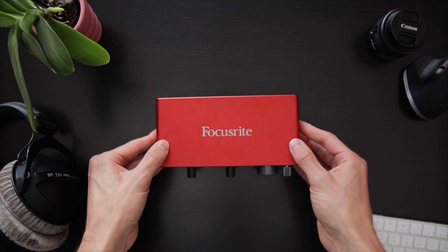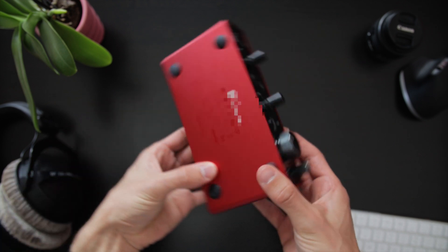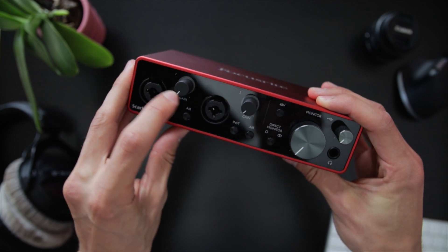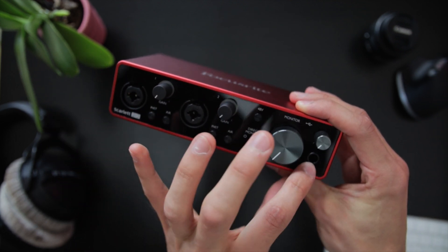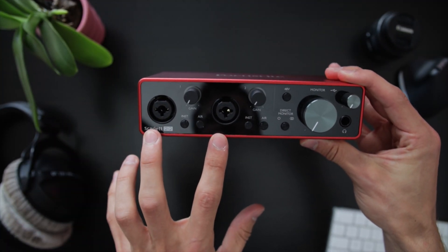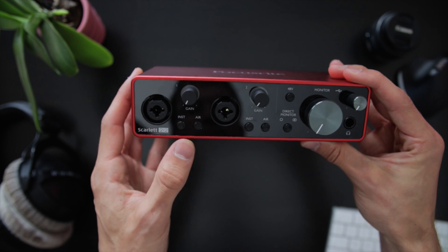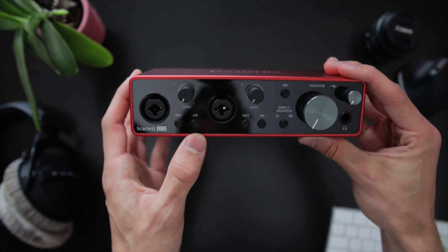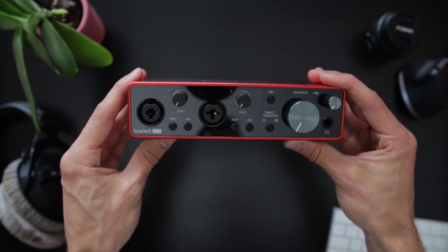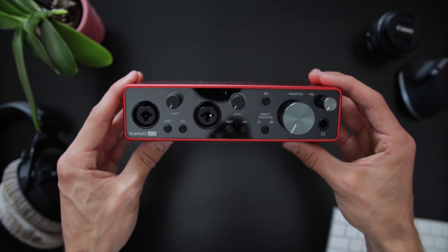Starting with the outside, the interface is made from red aluminum, which feels quite high quality. The front and back is made from black glossy plastic and when pressing on it, it does move a little bit, which does not feel super high quality, but I wouldn't say that's something to worry about. Moving to the front of the interface, you see two XLR quarter-inch combo inputs. Each one has a gain knob and two buttons — one to calibrate the input to instrument level and another labeled Air. This button emulates an older Focusrite preamp and lifts the higher frequencies a little. I always keep this off for recording since it raises the noise floor a bit and I can easily add a very similar effect in post.